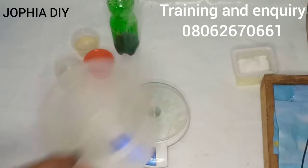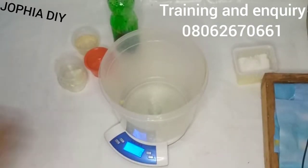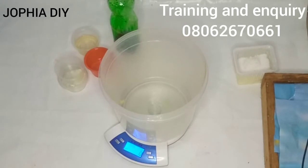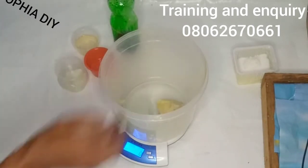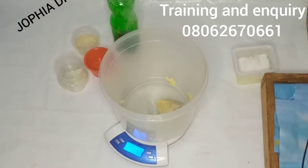I'll start measuring out the oils I'll be using in today's video. I'll be using four types of oil: tallow, shea butter, palm kernel oil, and sunflower oil.